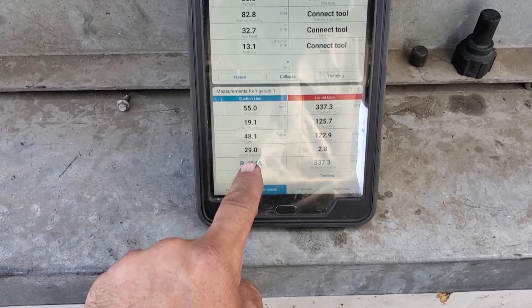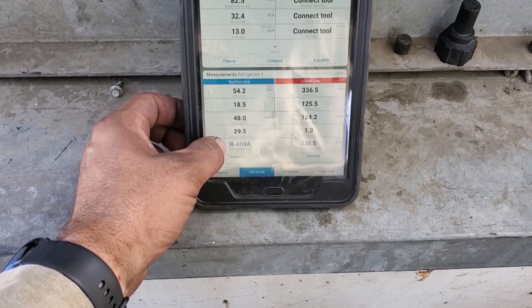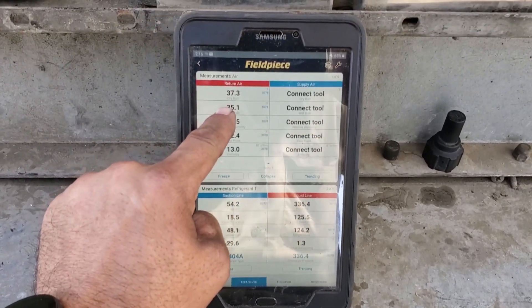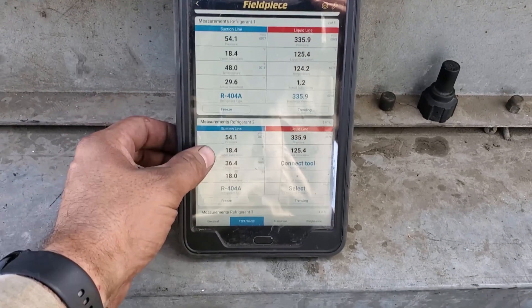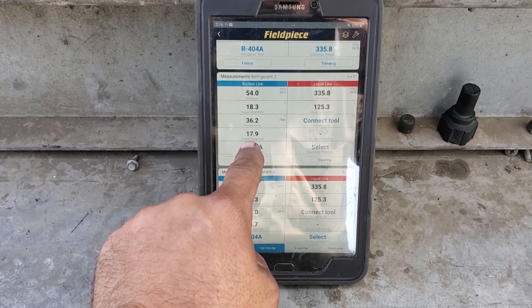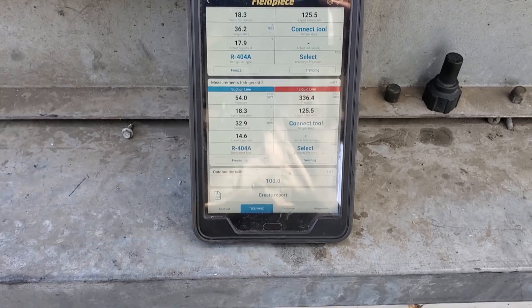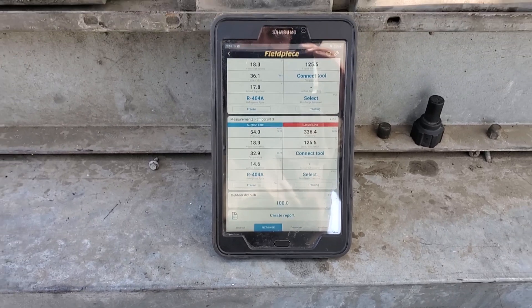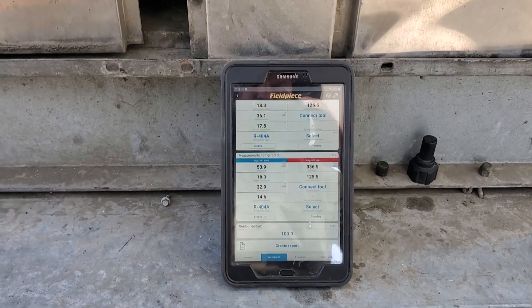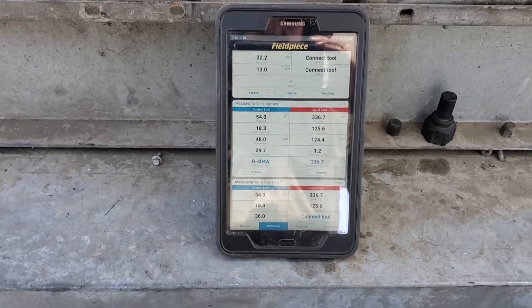Now that I made those adjustments, my compressor superheat is at 29 degrees right now, which is really good. I also brought the box temp up to about 37, because I propped the door open so that way it wouldn't satisfy. Looks like I have one evaporator at about 17 degrees and one evaporator at about 14 degrees. We're looking pretty good. I'm going to let the system run a little bit longer, but I'm already extremely happy with that compressor superheat.